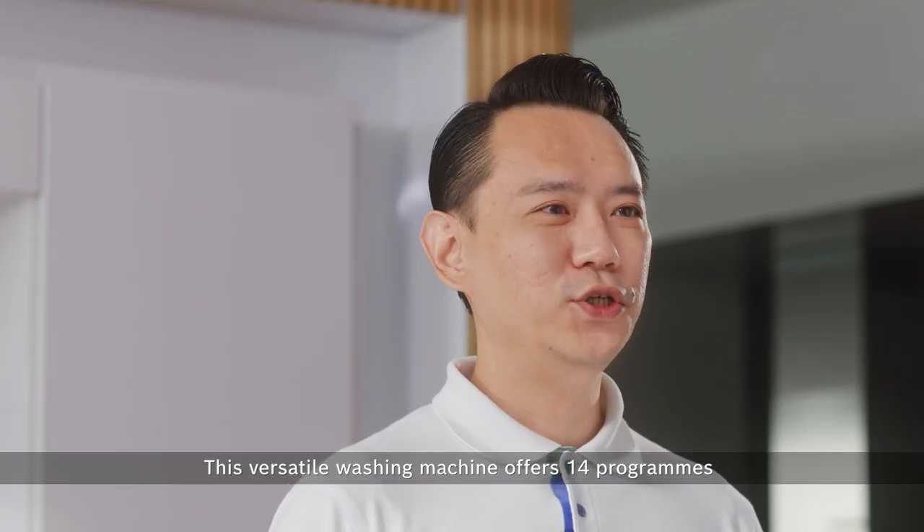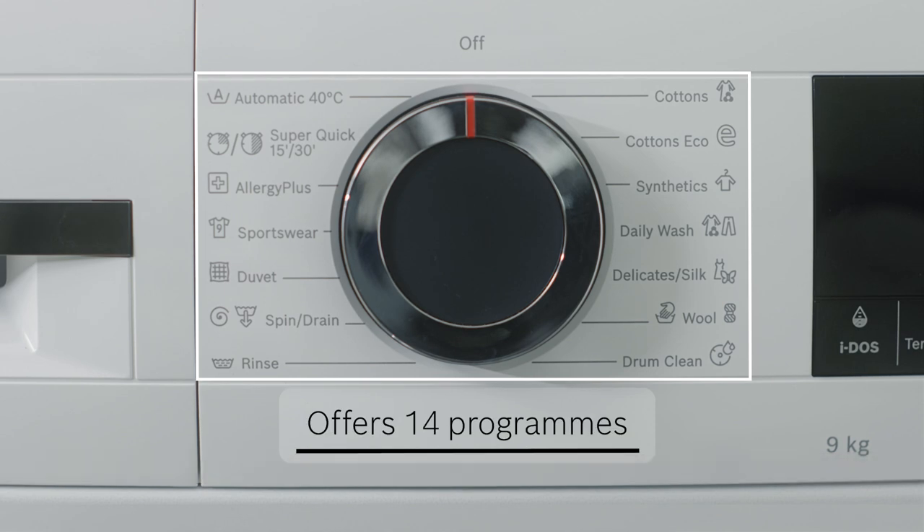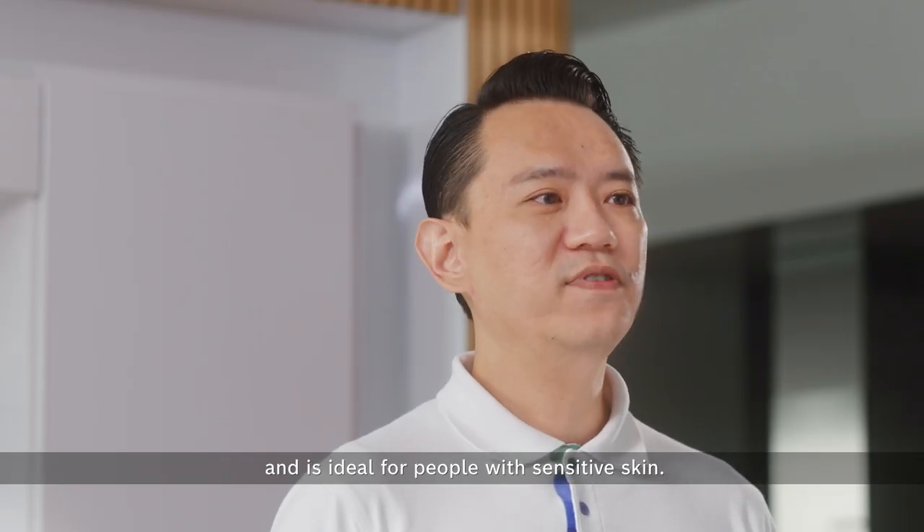This versatile washing machine offers 14 programs to cater to your specific needs. In particular, the Allergy Plus program has been awarded the e-Carf Quality Seal and it's ideal for people with sensitive skin.